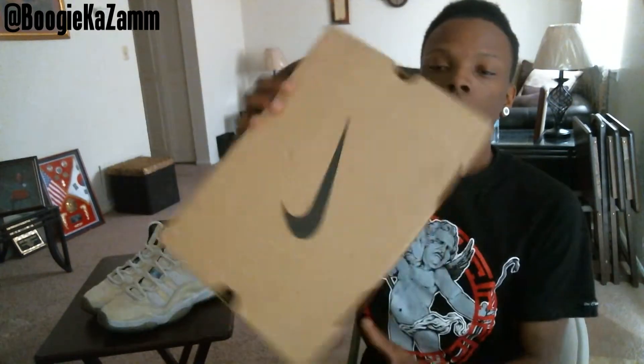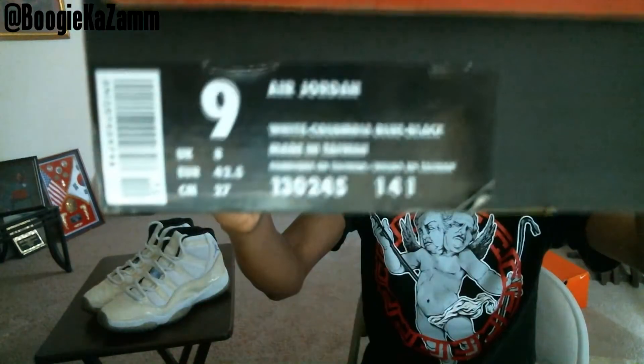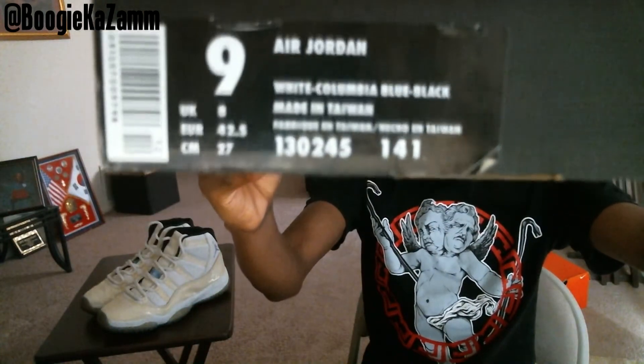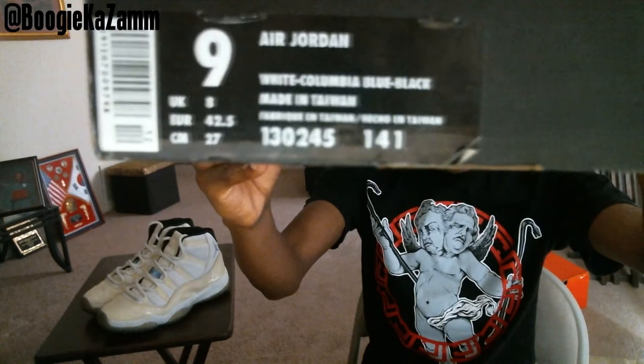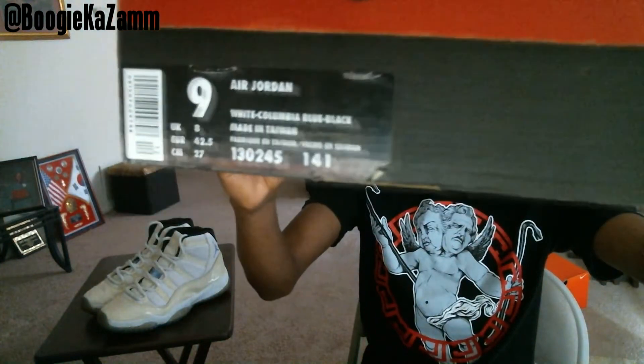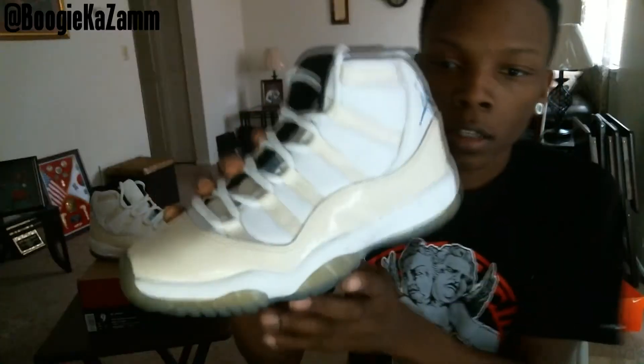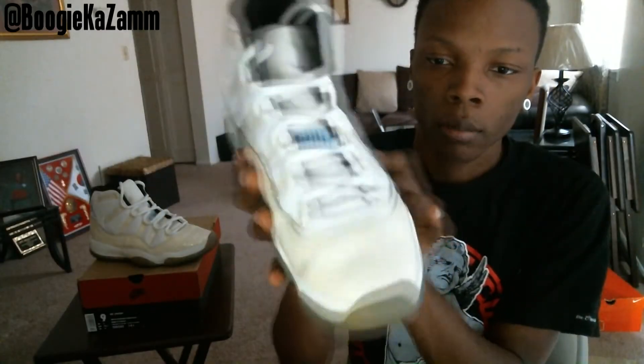Great pickup. I can see it right there — it's pretty clean. The original box, knock the box size, not an Air Jordan. White, Columbia blue, black — style number 130245141. This is the original box, size 6, Columbia 11.